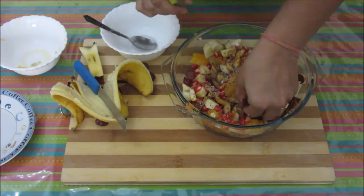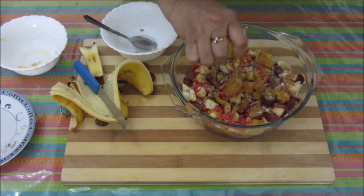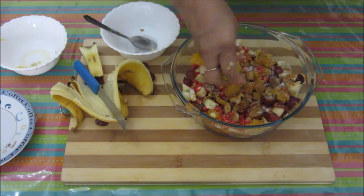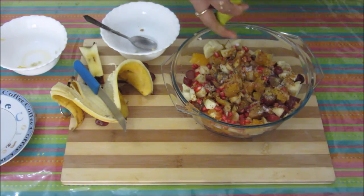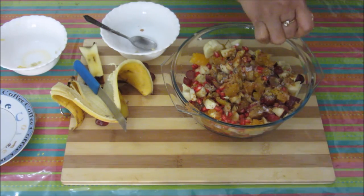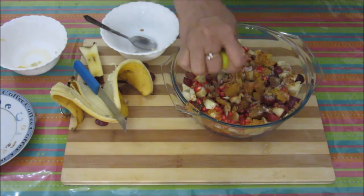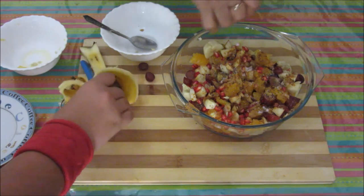Take out the seeds from the lemon. Finally we are going to squeeze half a lemon over it. This lemon will give a tangy taste to this chaat as well as help protect the color of the apple and banana. I am squeezing half a lemon. If you like a more tangy taste, you can add one full lemon.